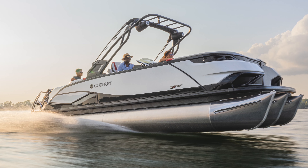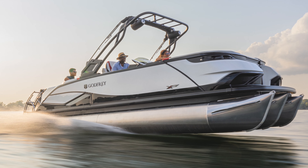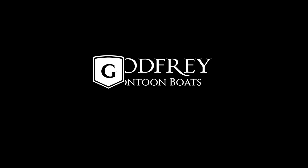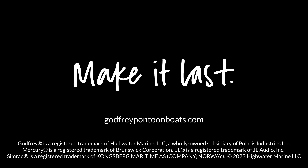If you'd like to learn more about the XP or any of the rest of the Godfrey Pontoon Boat lineup, please visit us at godfreypontoonboats.com and check out how you can build your new XP in our 3D Build-A-Boat. Phenomenal experience — you can get the colors dialed in to exactly what you want. We'll see you later.